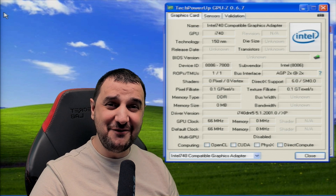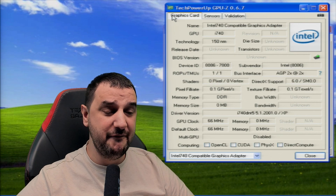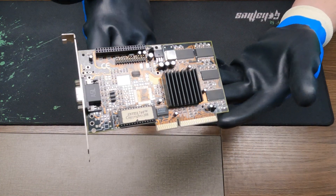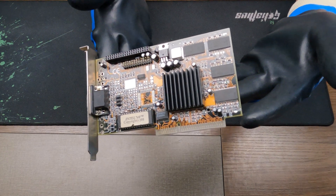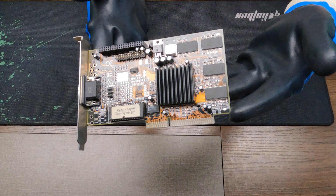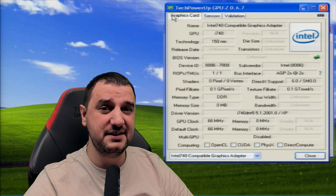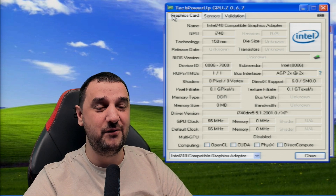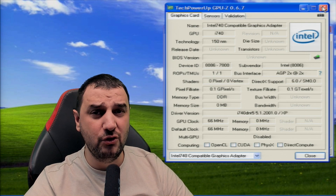Today we're testing the Intel i740, which according to the books is the first Intel video card. I'm very happy I managed to get one, but the problem is the AGP slot on this video card is not compatible with my old machine that has PCI Express and AGP, because this one has that notch uncut. The whole purpose today is to see how this Intel i740 is working.